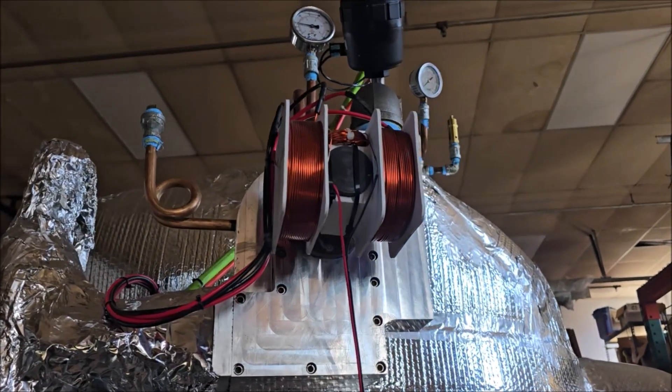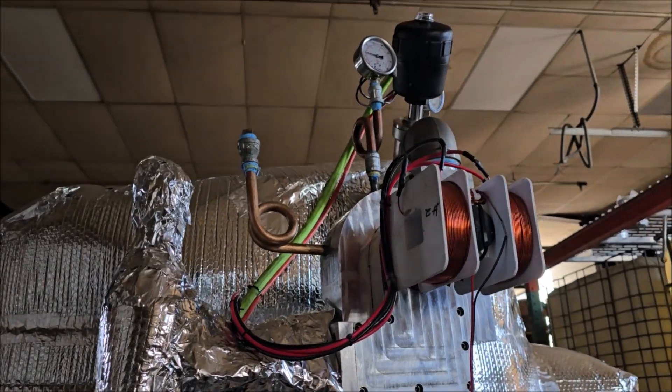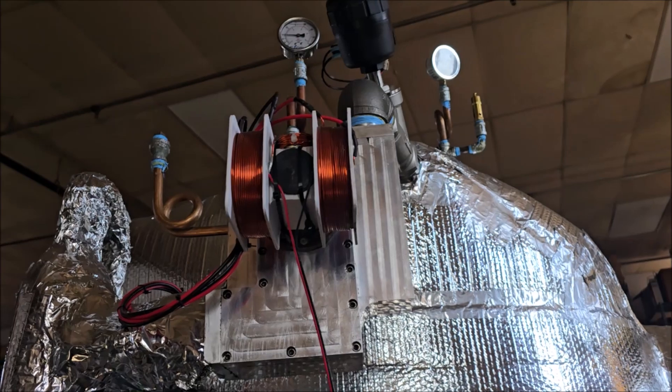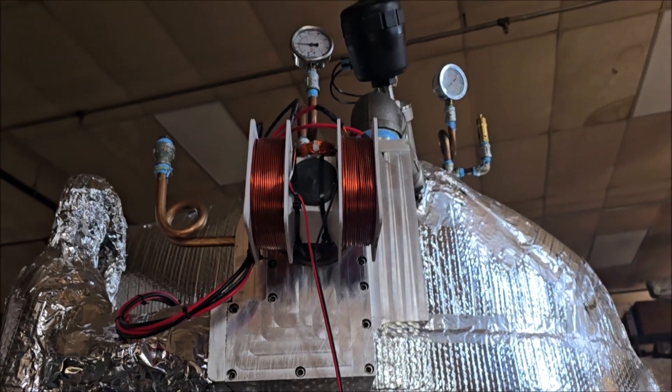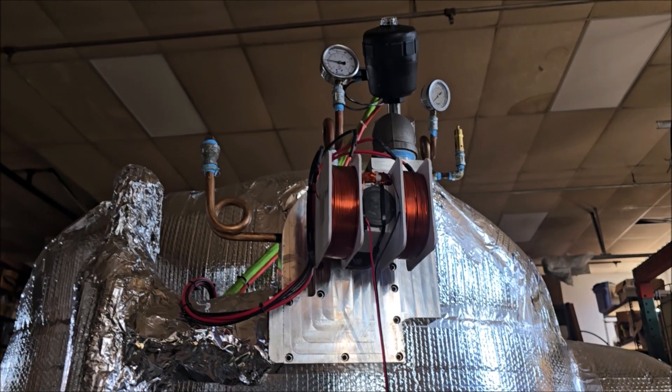Hello everyone! I just wanted to let you all know that this is our main project here and we're waiting for a control system that actuates our main valve. But in the meantime I've got a turbine that I want to share with everyone.